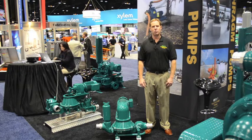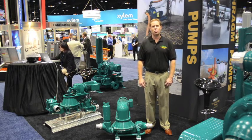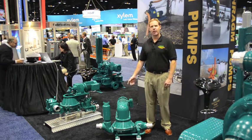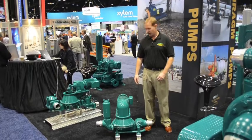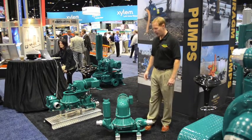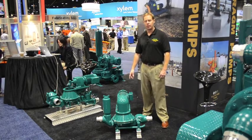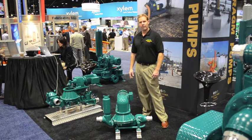Hi, my name is Mark Johnson with WazeCorp and we're here today at the world's largest water technology show, WebTech. I'd like to introduce you to our Mudsocker FA series diaphragm pumps. This is a mechanical diaphragm pump and this particular unit is driven by an electric motor in your choice of single phase or three phase.